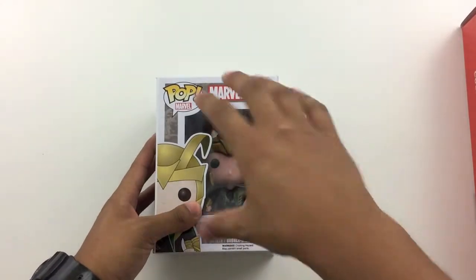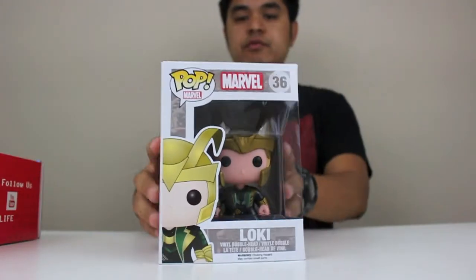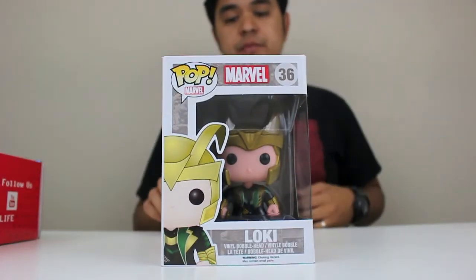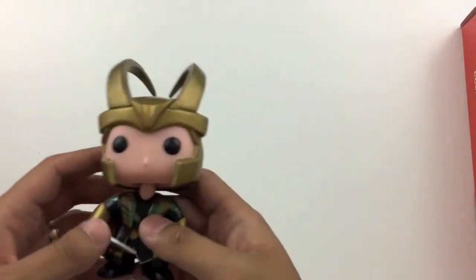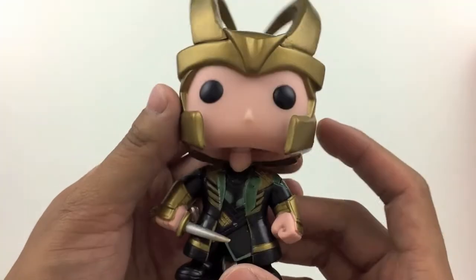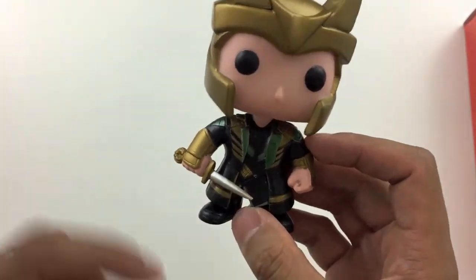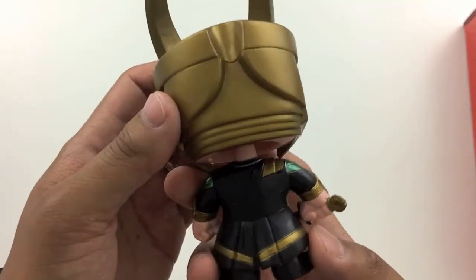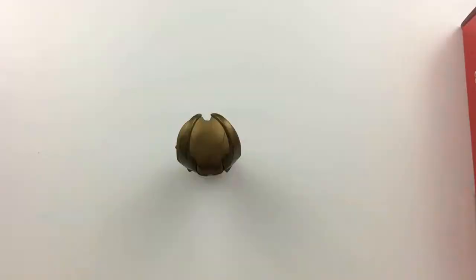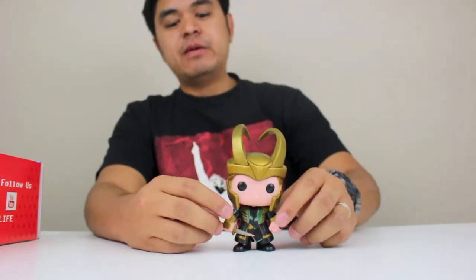It's pretty cool that I got a Marvel one. Other people have gotten different ones. You can look at the level of detail here on the Loki pop vinyl. He has his bobblehead going on, his little knife, eyes, the horns on the helmet. I really like the detail of the pop vinyl figures. I recently just got into collecting these, so this is a great addition to my pop vinyl collection.